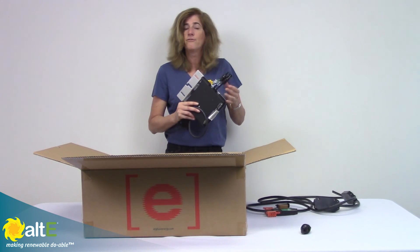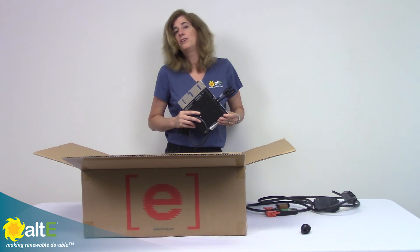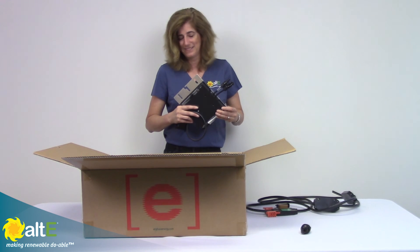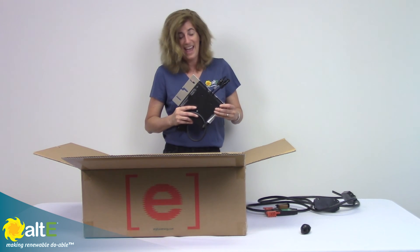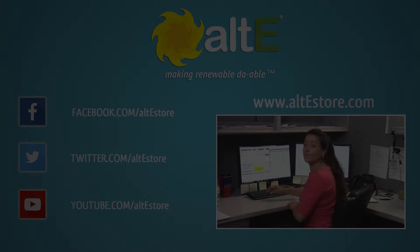It is very efficient, very easy to install, with real nice monitoring, and it gives you a great grid-tied solar system. Thank you very much for watching and have a great day. Bye.